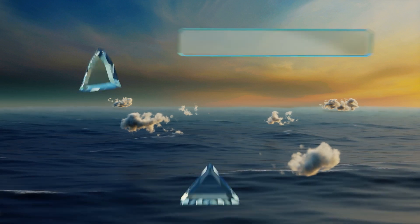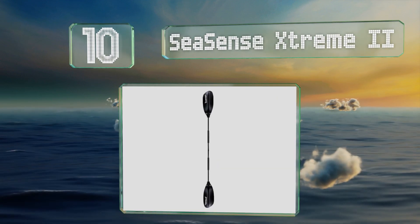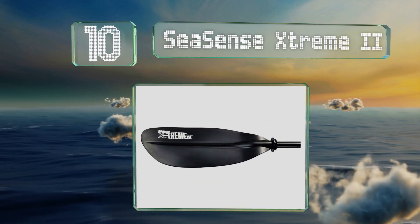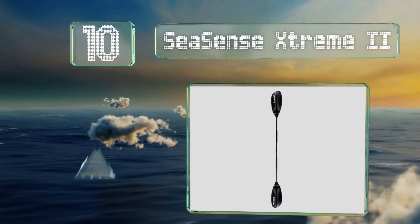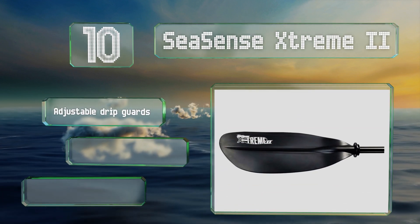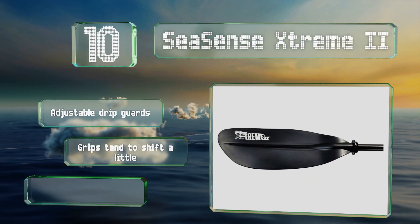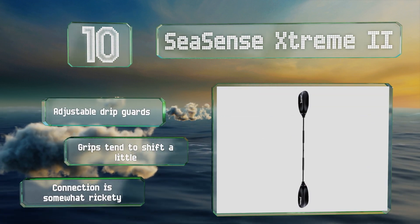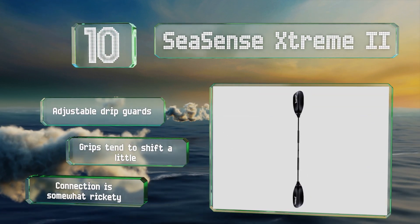Starting off our list at number 10, those just starting out with the sport will find that the reasonably priced Seasense Extreme 2 performs well in many circumstances. It has a few features typical of more advanced models, yet an experienced kayaker will notice its shortcomings. It comes with adjustable drip guards, however the grips tend to shift a little and the connection is somewhat rickety.